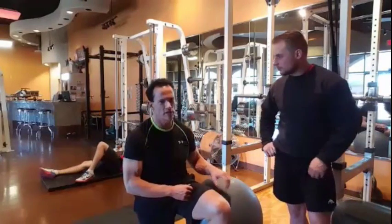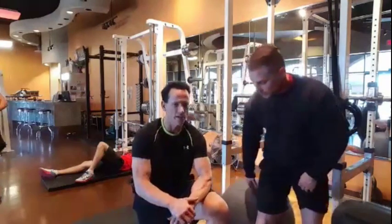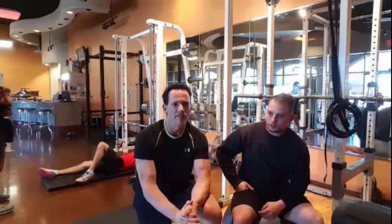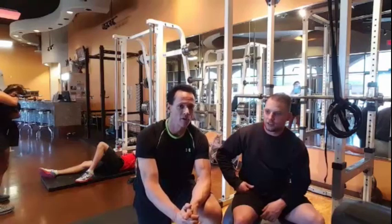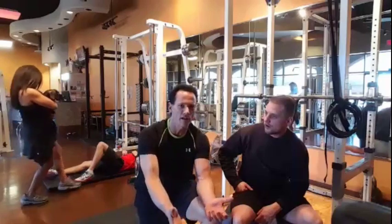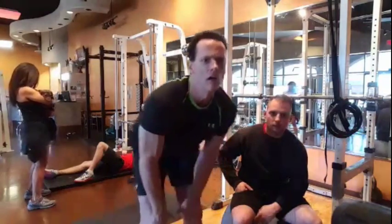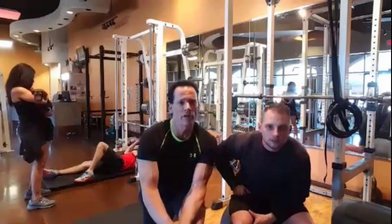We'll say goodbye here and head up to our clients. We haven't done forearms yet — we'll do those a little later. We both have clients on the hour so we want to wrap up and thank everyone for being here. Don't self-sabotage over the weekend — we see patterns with clients who are consistent all week but then get thrown off Friday through Sunday. Think about how you're going to feel Monday morning. Think ahead.